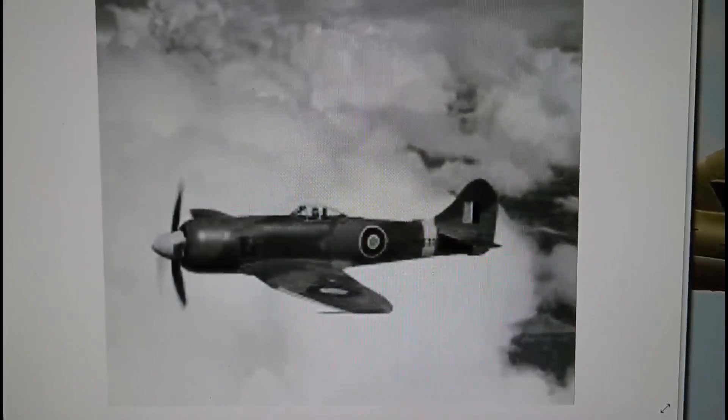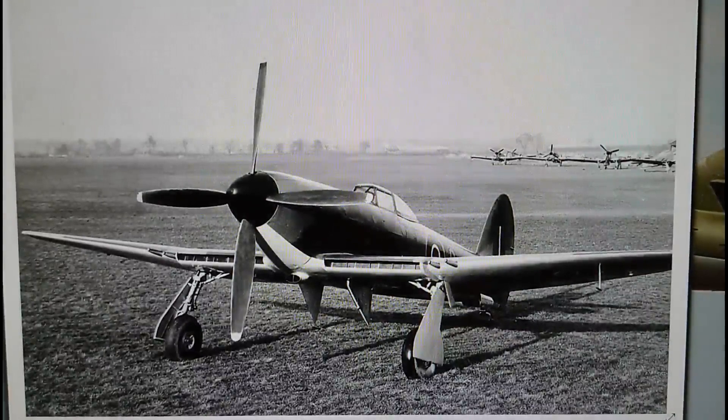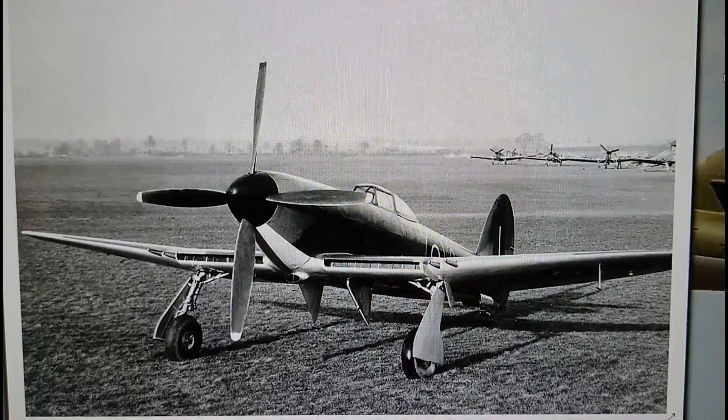The Mark 3 Tempest was powered by a Rolls-Royce Griffon Mark 2b engine — the same engine that powered the Mark 12 Spitfire. Back in 1942, Hawker were running preliminary trials on Tempest and Typhoon-style airframes to produce the Tempest Mark 3. Again, this aircraft was dropped because the wing-mounted radiators just didn't have the capacity to cool that enormous engine. The Mark 3 had promise but it didn't develop into a successful design.